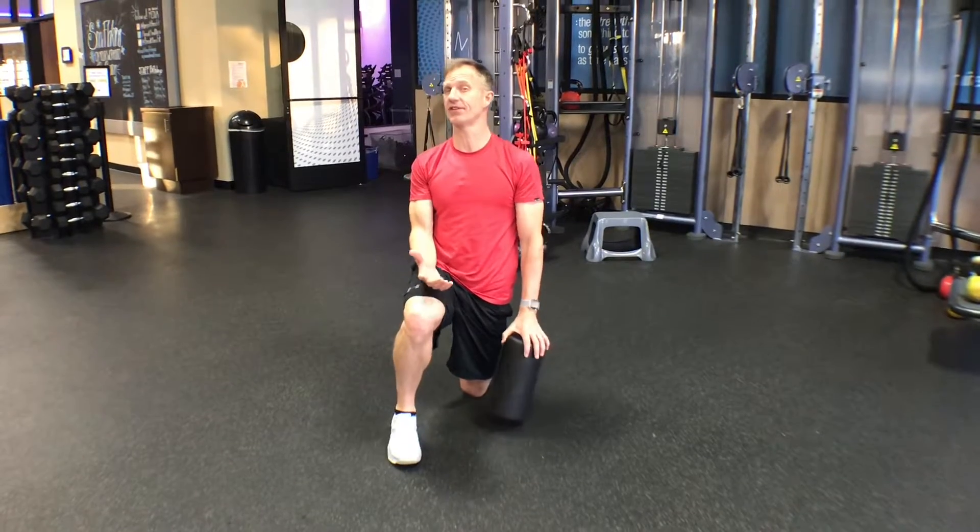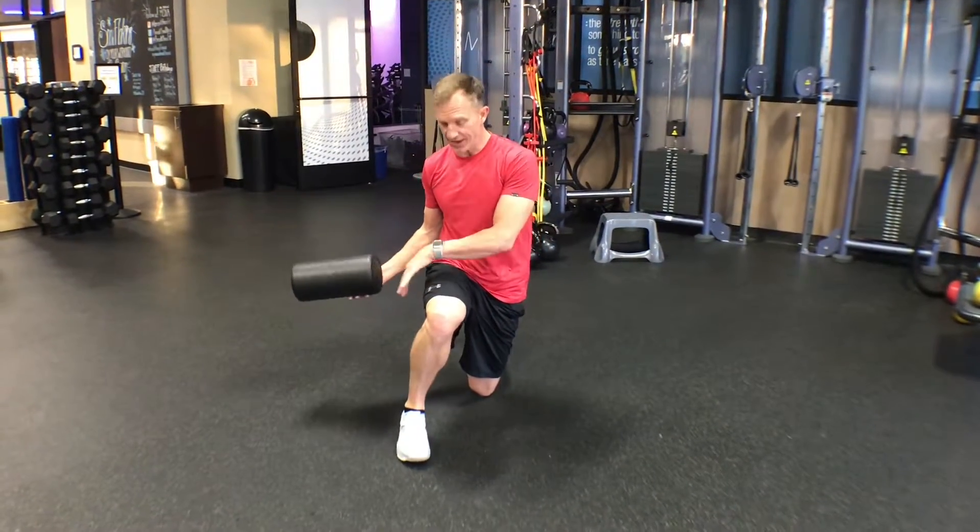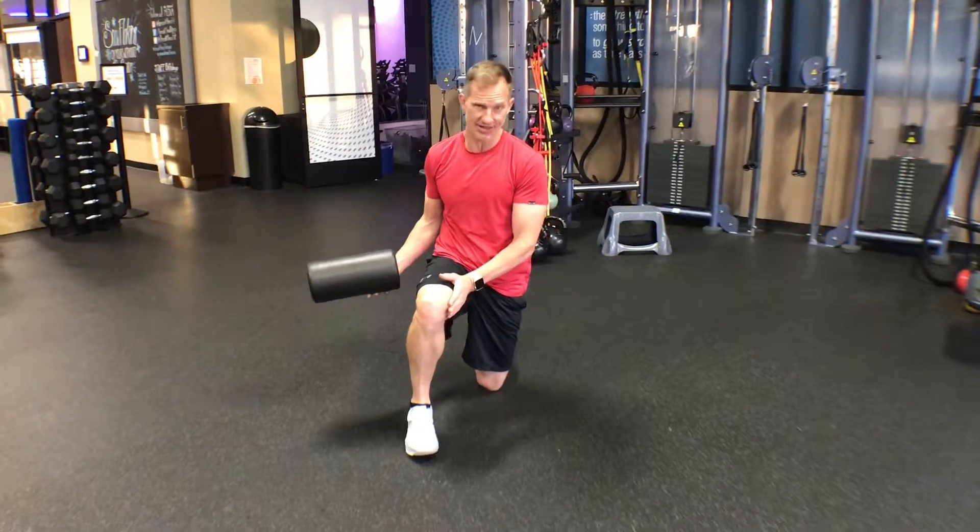Hey guys, Phil from Breakthrough Fitness. Your fit tip for the day is how to foam roll your quad, your IT band, and your inner thigh.